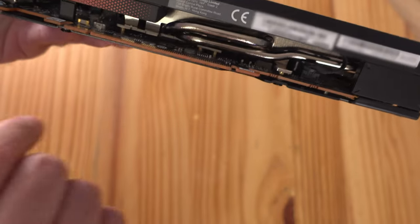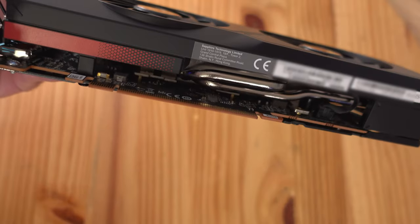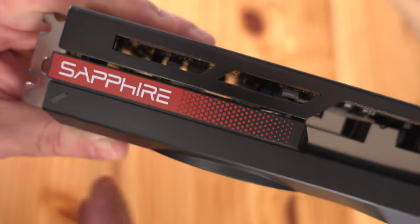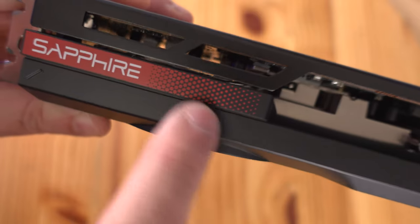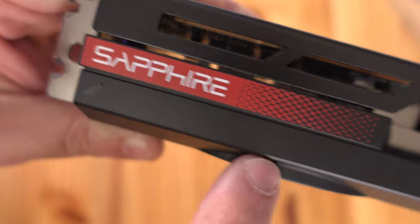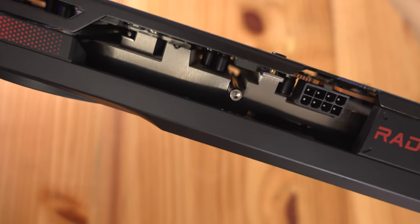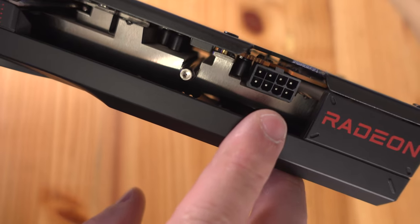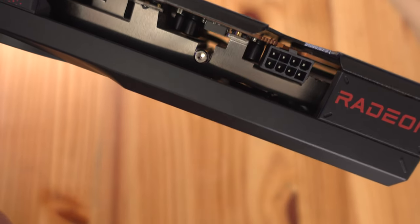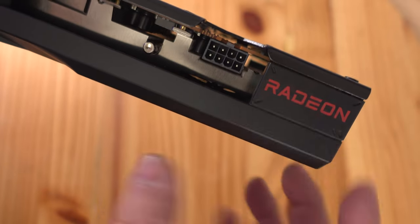The Pulse logo is right there, and along the bottom we can see another piece of protective film to remove. You can also see some of their heat pipes. Coming along the side we can see the Sapphire branding on a gradient from red to black, which looks really nice. We can see their fin design and heat pipe, and over here an 8-pin power connector — this card requires an 8-pin to work.